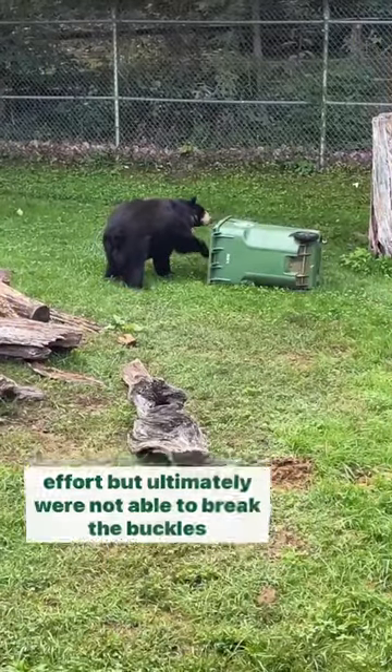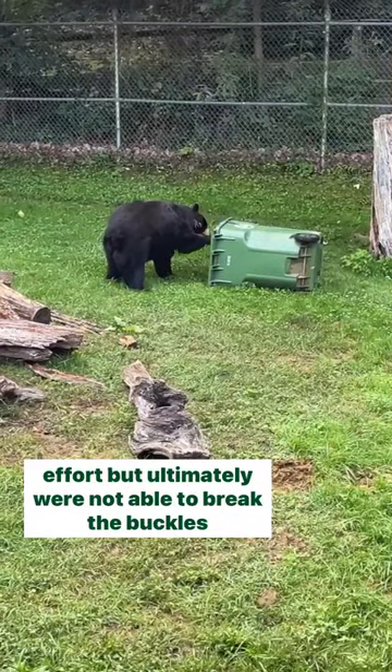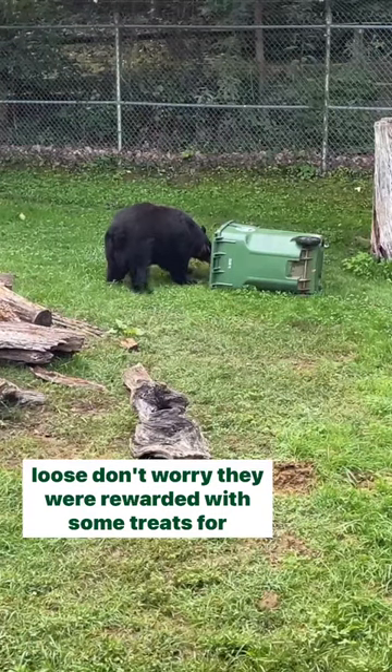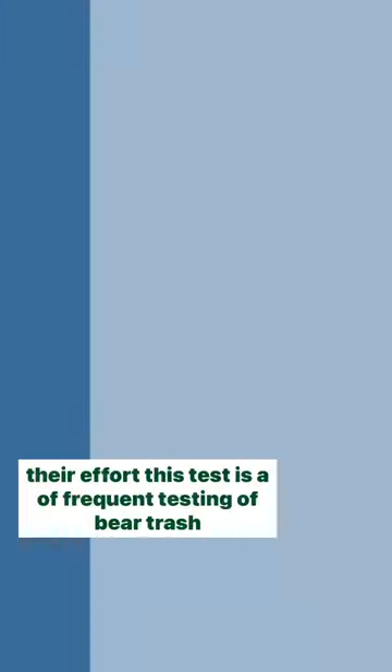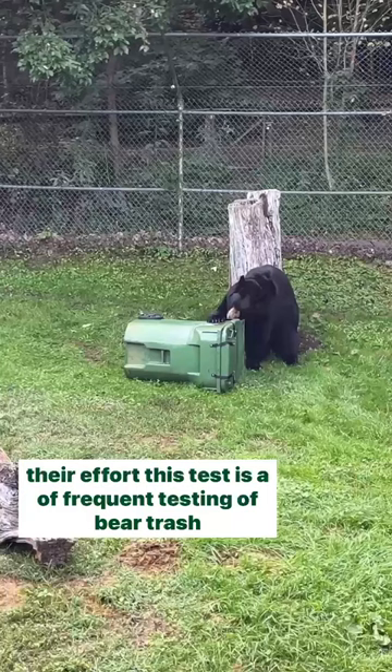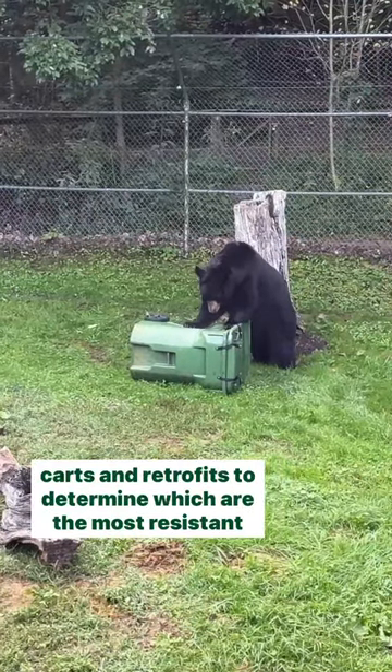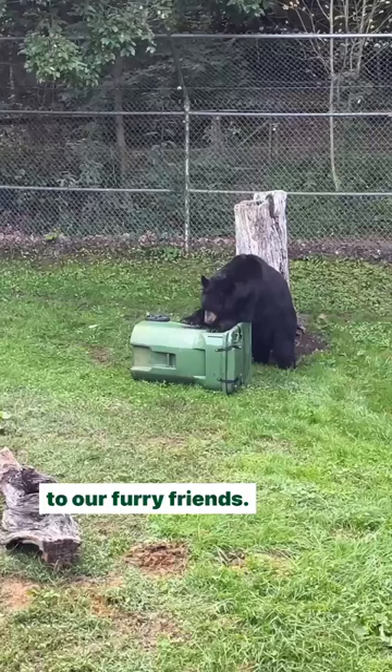Uno and Ursula gave it their best effort but ultimately were not able to break the buckles loose. Don't worry, they were rewarded with some treats for their effort. This test is a part of frequent testing of bear trash carts and retrofits to determine which are the most resistant to our furry friends.